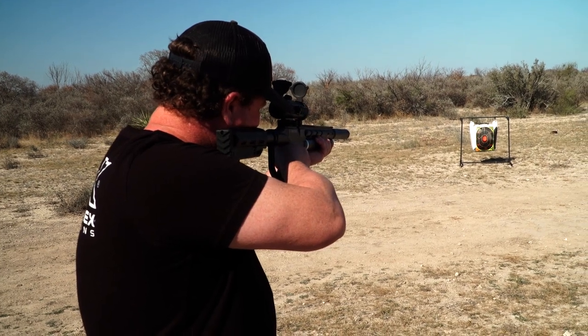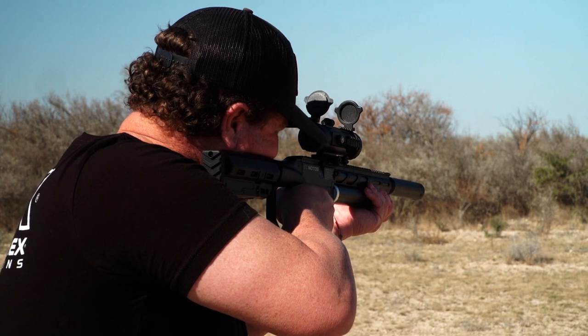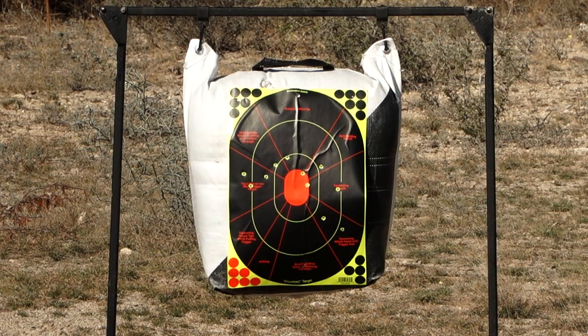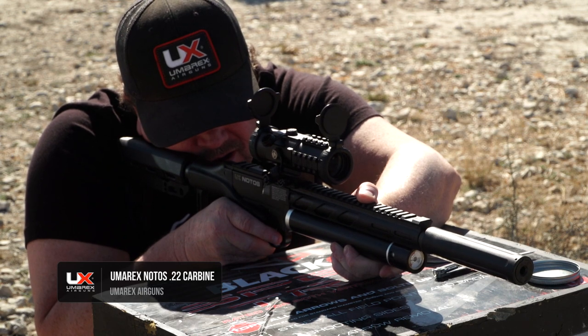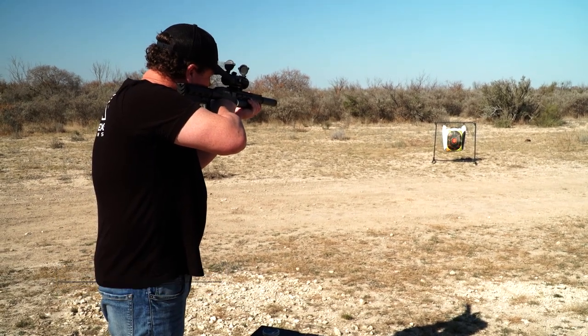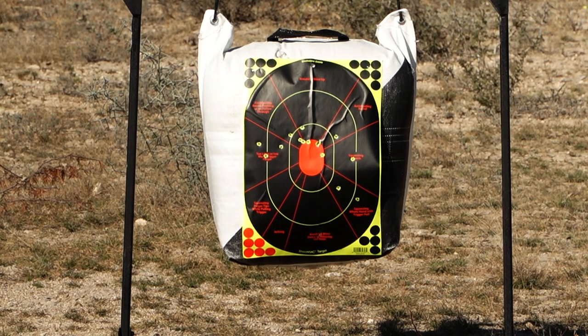Let us introduce you to the latest addition to the Umarex family, the Umarex Notos .22 Carbine. Let's go over some quick tips. Umarex is one of their newest guns that they came out with. You can either shoot it as a pistol or even as a rifle. The nice thing is it's a .22 caliber, and it shoots about 780 feet per second depending on what ammo you put in it.